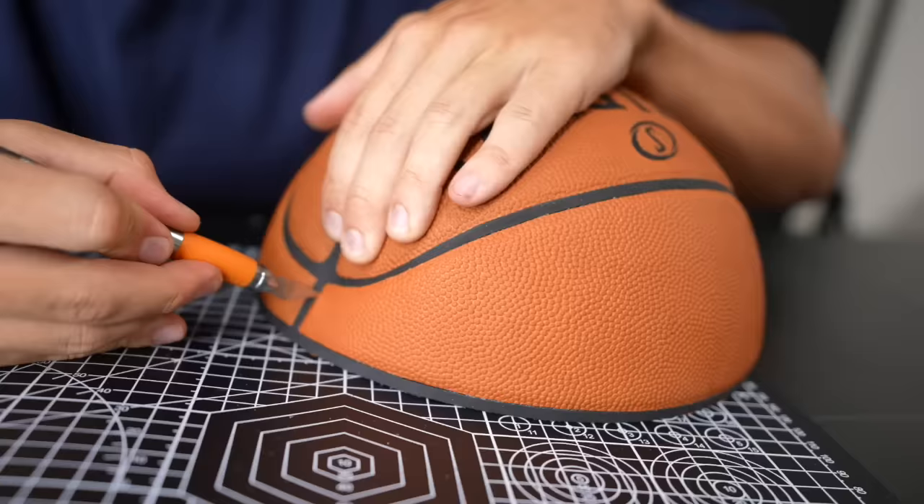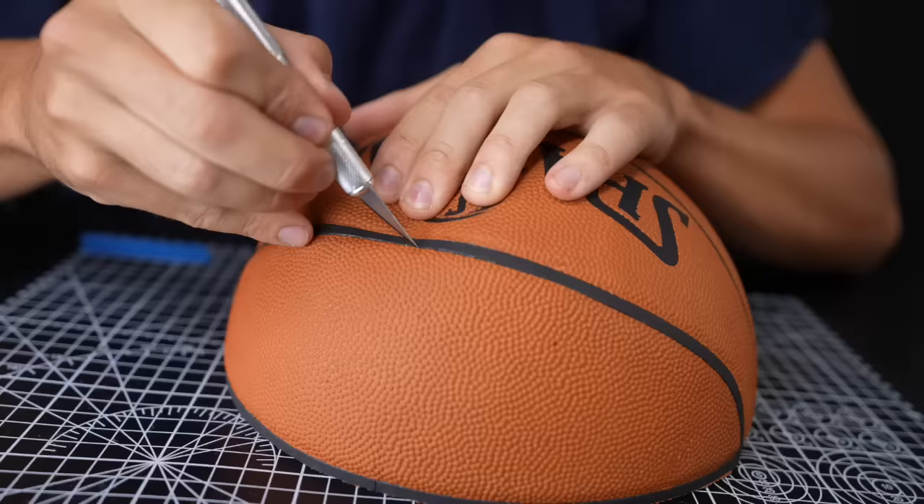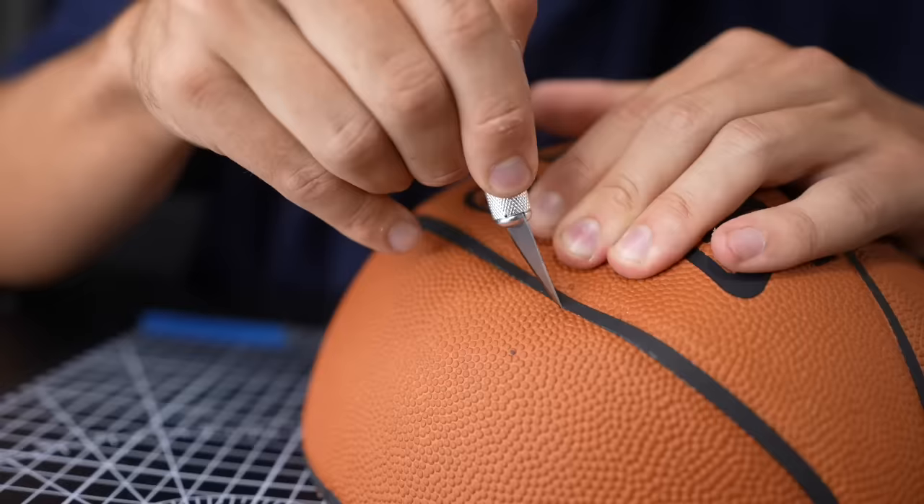I'm going to start by just cutting apart the ball and trying to get as much material from it as possible. I started with the half of the ball that didn't have the signature on it just so I could learn, and in case I messed up, I wouldn't be ruining the signature.